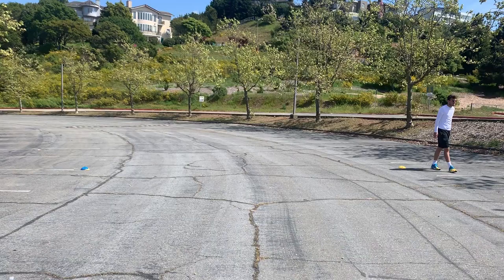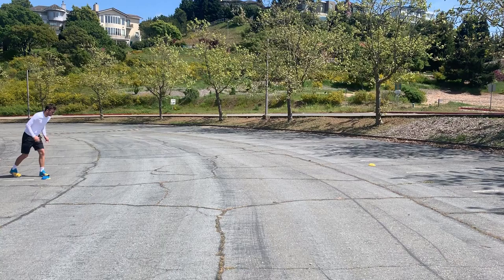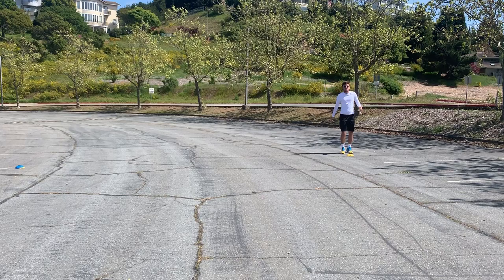The first thing we're working on is running — sprints. You're going to start low to the ground, sprint up high. Push off with the back foot. You can do that for about 2-3 minutes.